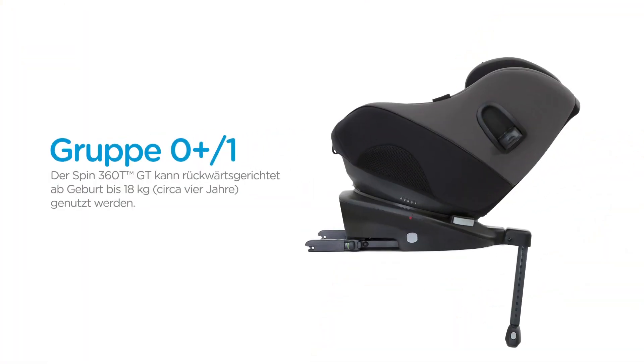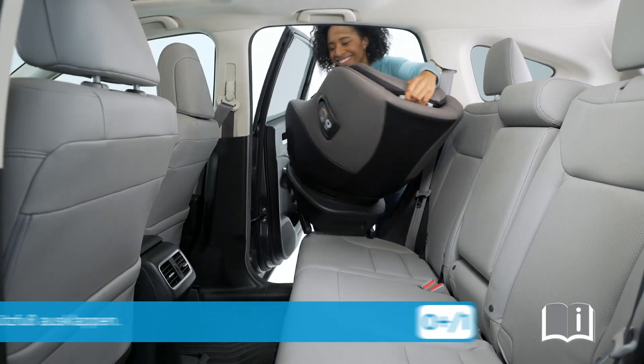The SPIN 360 GT can be used rearward facing for children from birth to 18kg, which is approximately 4 years old. It is recommended to keep children rearward facing as long as possible, even up to 18kg.